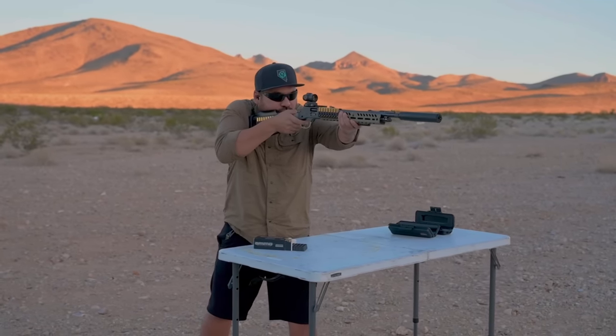Roger's first run: five shots, total time of 8.70 seconds. He had a little hiccup — didn't cycle the action all the way, so that's on him. But a good time of 8.70. He checks the hits: in the 10 ring and the 9 ring on the paper target — nice, tight hits.